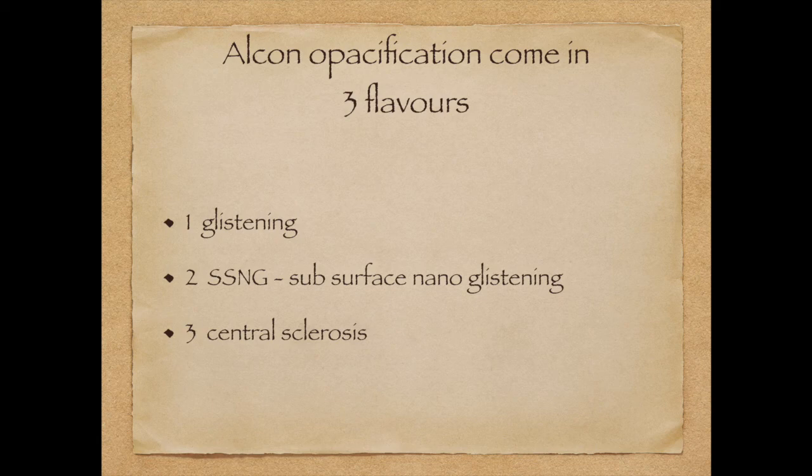Alcon opacification comes in three flavors: glistening that you have seen till now, SSNG, and finally lens sclerosis. They can't be seen by cursory examination — you have to use oblique intense illumination. And you can see a few yellow spots, sometimes brilliant glistening like this.